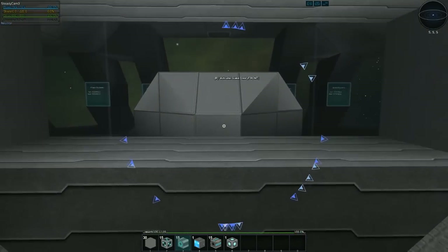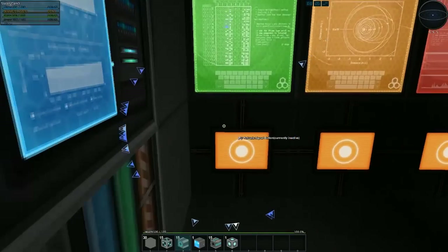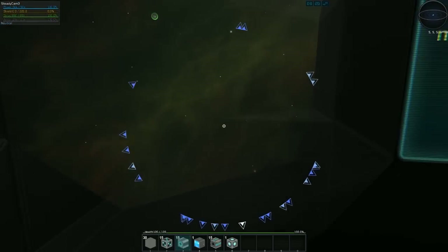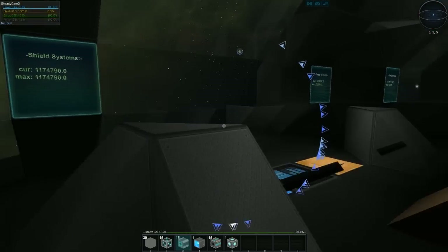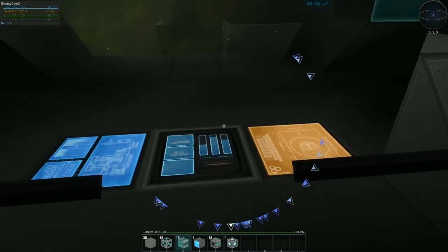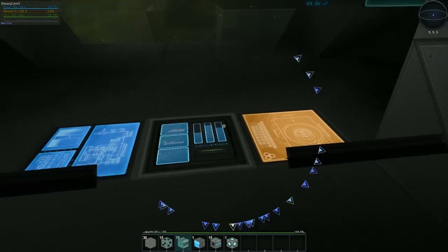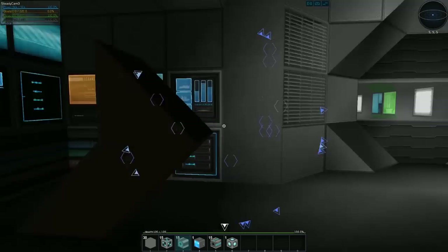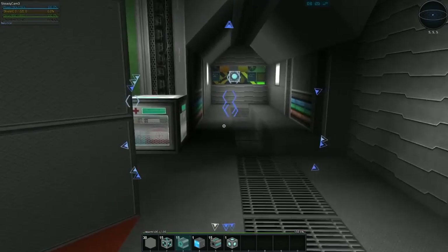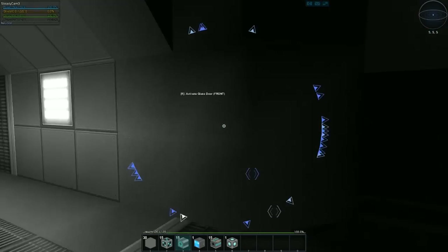Let's head up to the front to the bridge. This is a very nice looking bridge. Buttons — I love buttons. I have no idea what I'm doing, but buttons. Oh yes, very nice — I love this chair design because you've got your little joysticks here to fly it with. I think that's pretty much everything in the build. Let's go ahead and head to the core and try this thing out. I have a feeling this is going to destroy the targets.